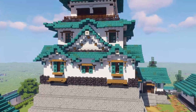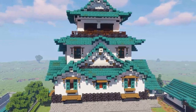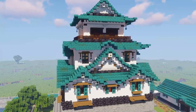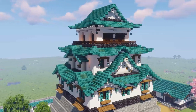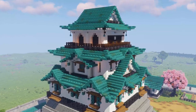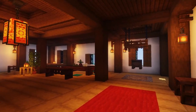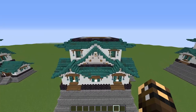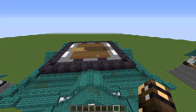G'day folks, it's Gortezerino and welcome to the third and final installment of my Japanese castle tutorial. We are getting the entire thing done today. We're going to finish the top of the castle and then come inside and do the interior. And this is where we left off last time, so let's get started.